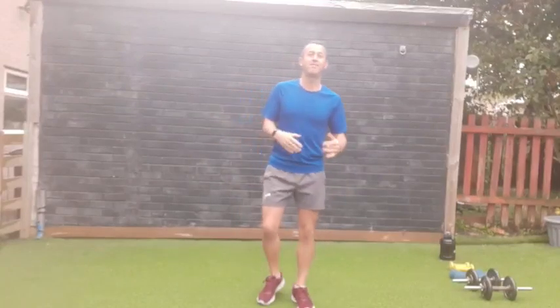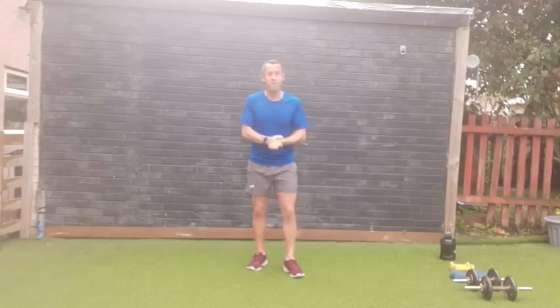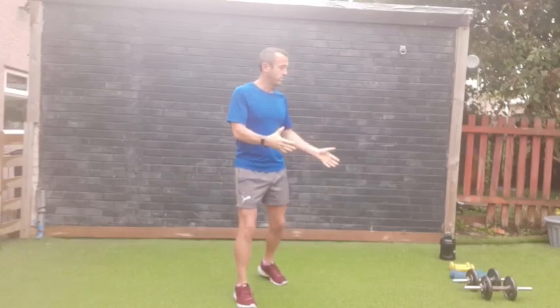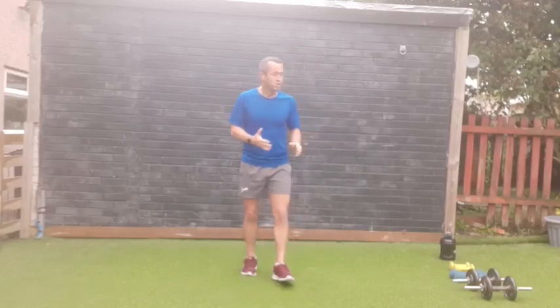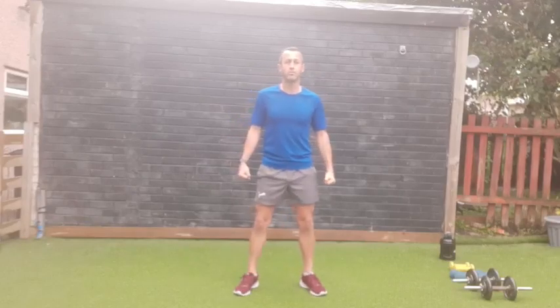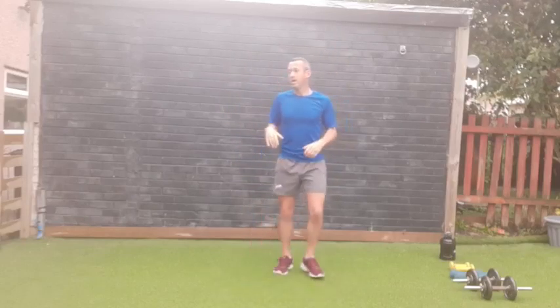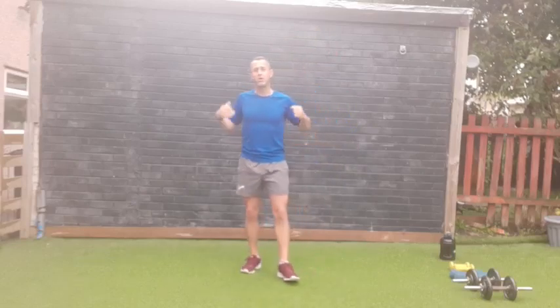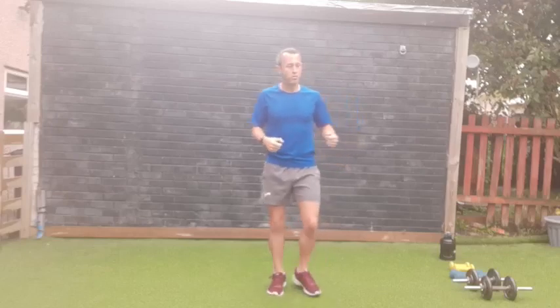Good morning, fitness first community! We are live today with a full body dumbbell workout. We're going to do a reps-based workout, between 12 and 16 reps of each exercise. I've got three different sets of weights: large, medium, and small. Just do what you can. We're going to do supersets, one exercise after the other, so change weights whenever you need to make it as comfortable as possible.